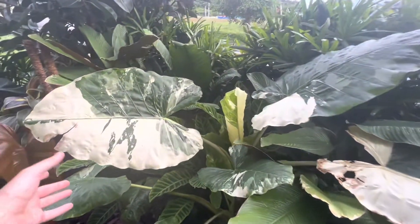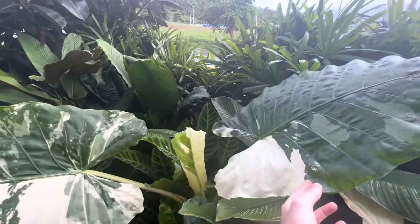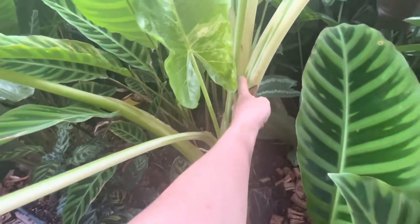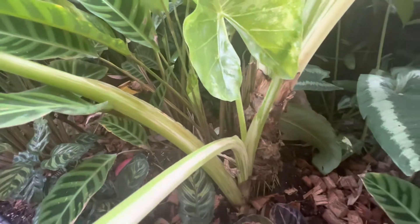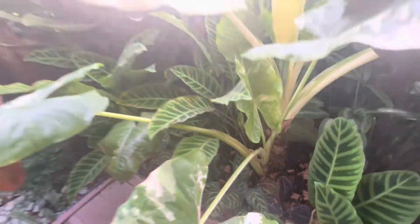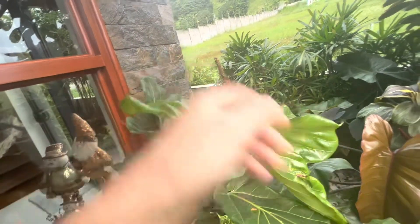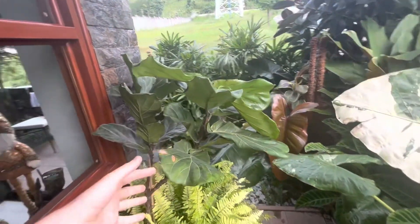Up here we've got our variegated alocasia elephant ear. This has been having pups — you can see this baby came from the mother plant, it just popped up. And way down there, you can see there's another baby coming out. It might not get enough light, but we've got this one that came out, so that's filling up this area nicely. Lastly, this is our fiddle leaf fig tree, which is producing new leaves and growing here, although this area suffers a little from wind, so it's growing at a funny angle.